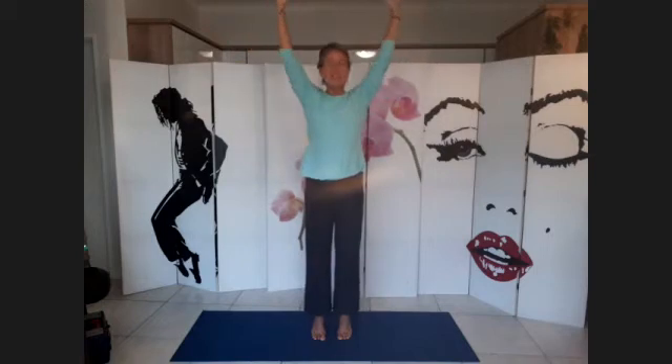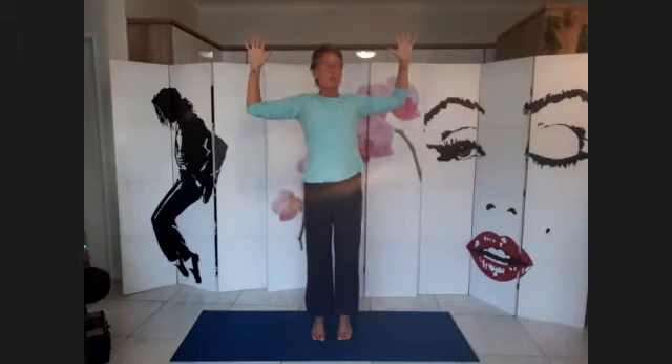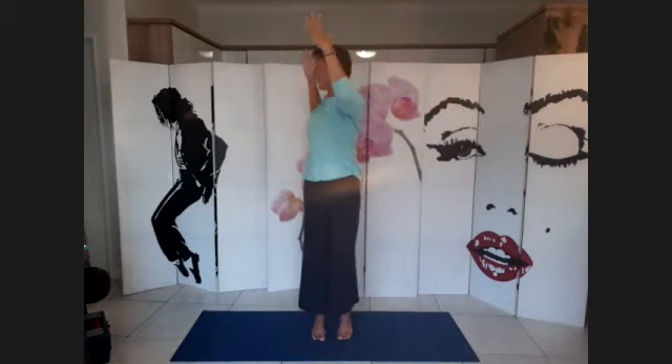Do it slowly. Lift, lift, lift. Exhale, arms to a T and you twist. We're going to do it again — inhale up. You can now bring your elbows down if you want, or straighten the arms and twist. Inhale, come back and stretch. Exhale, elbows down and twist.